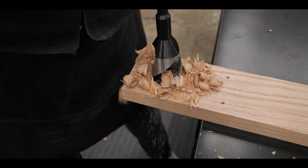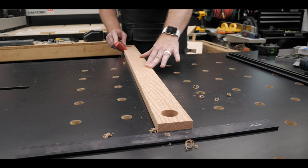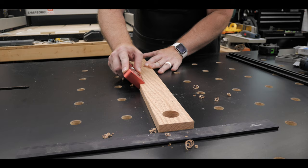Next I took a huge overdrive bit — this one is the inch-and-a-quarter — and just went to work on the board. It had no problem cutting, and look, that is a clean cut.